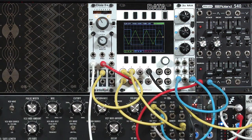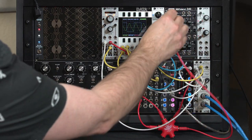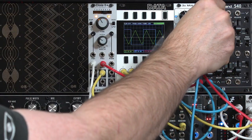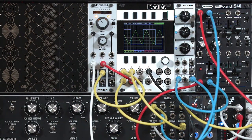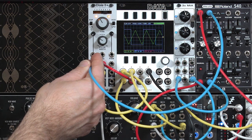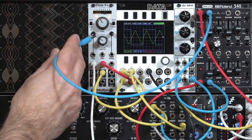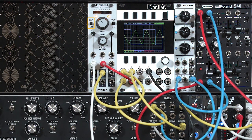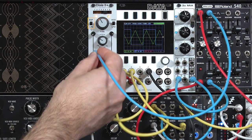We can do that automatically by using an envelope. I'm going to grab another gate output from our keyboard, trigger our extra envelope with that, take the output of that, and run it into either of the frequency modulation inputs. The difference on the Dixie is one does not have an attenuator — it's always full strength — and one does have a nice little trim pot, plus the ability to switch between linear and exponential FM: does it change by a certain number of hertz per volt, or a certain number of octaves per volt?